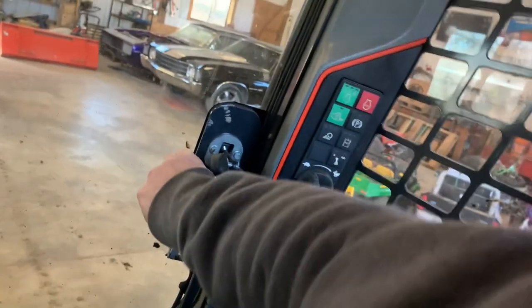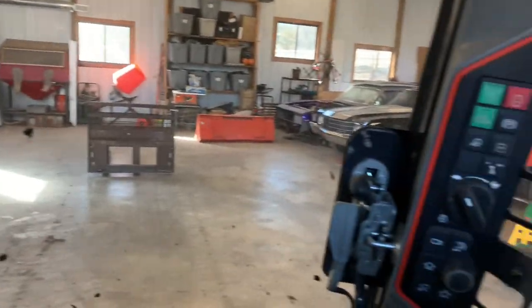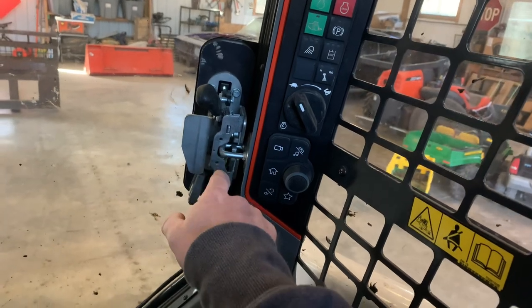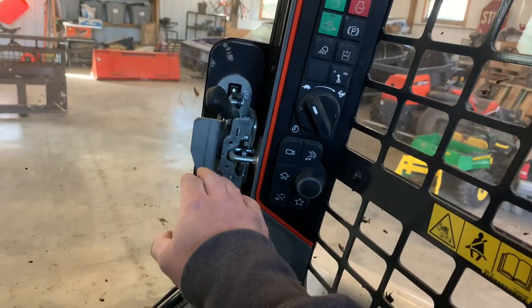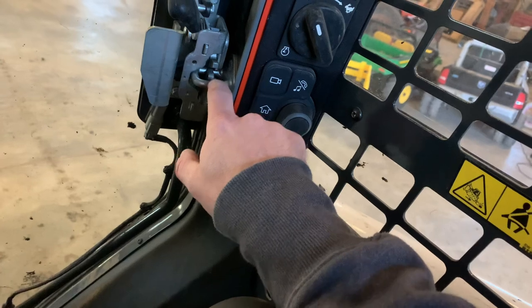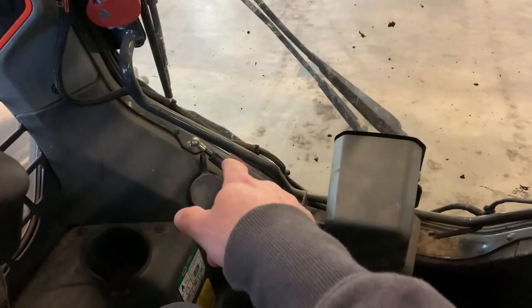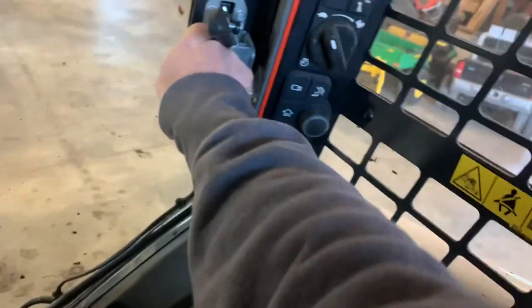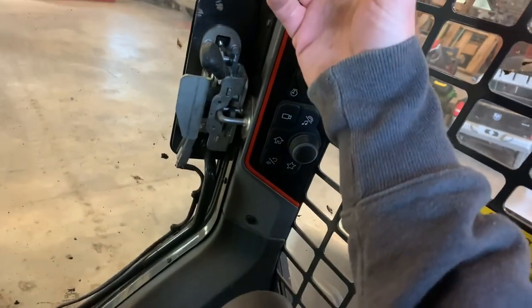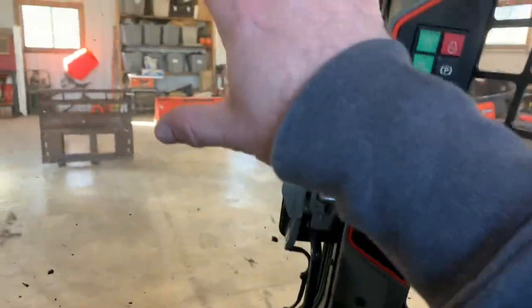Listen to this rattling — you hear that? If you like operating Bobcats, this is all you're going to hear as you're going down the road, constantly, no matter what terrain. If you guys know how to tighten that, drop a comment. I don't see any adjustments anywhere. This latch just doesn't bite down hard enough on the door. I've thought about welding a spot on there to make it a tighter fit. It's closed all the way, trust me — it just doesn't compress the seal properly.